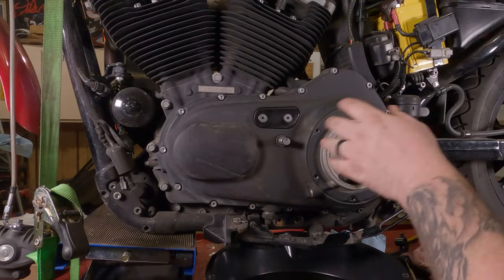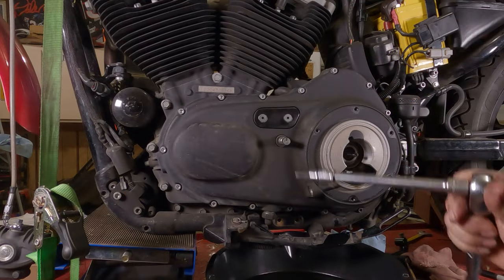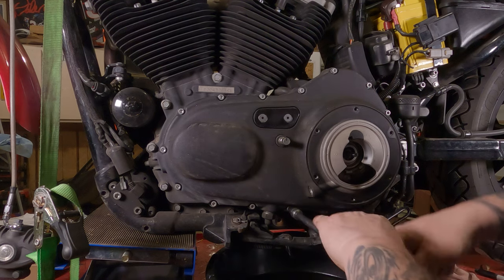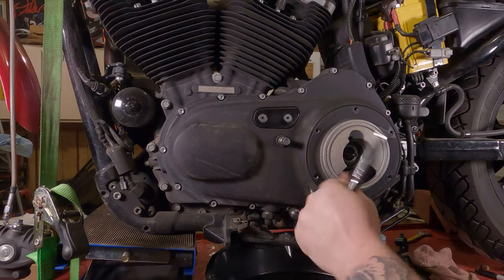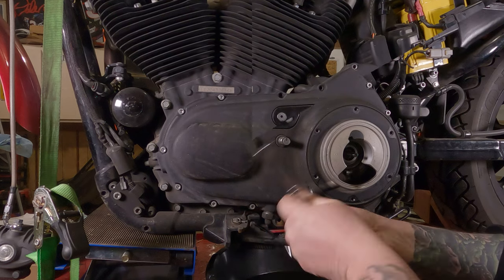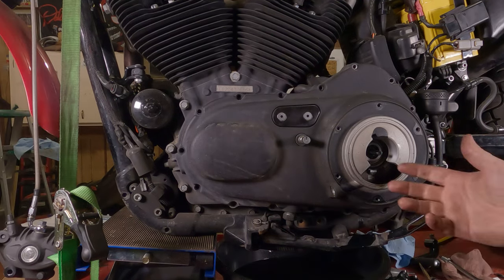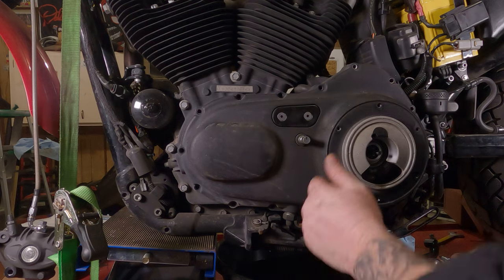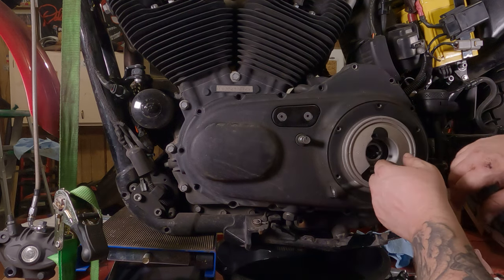We're going to take out all these allen screws — it takes a 3/16th allen wrench. Get in there all the way deep, break them free. All the screws are out — now we can take the cover off.